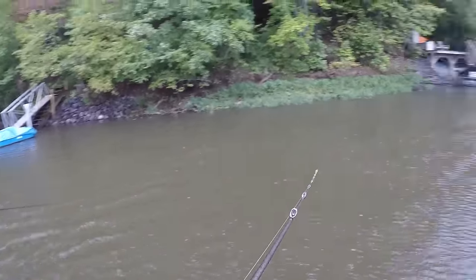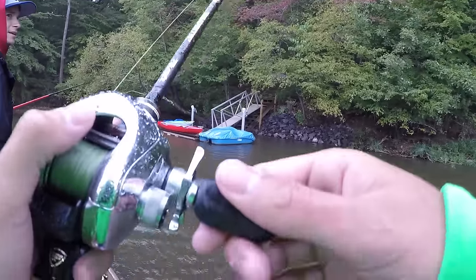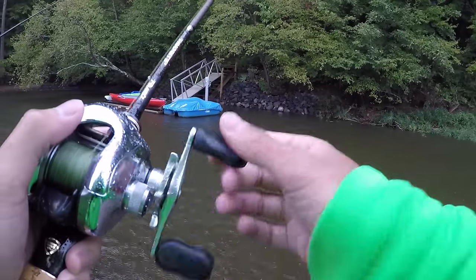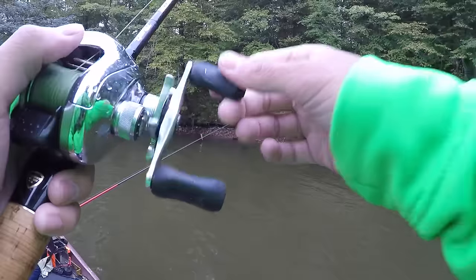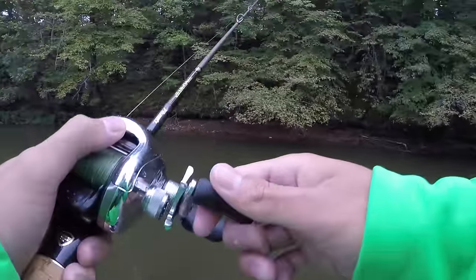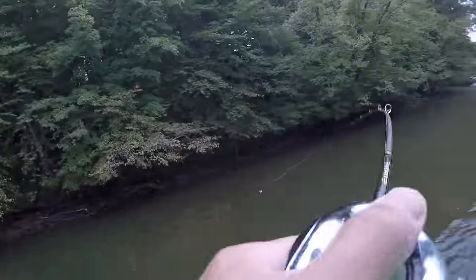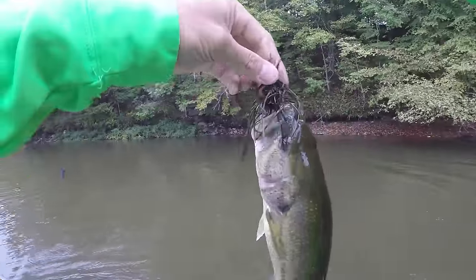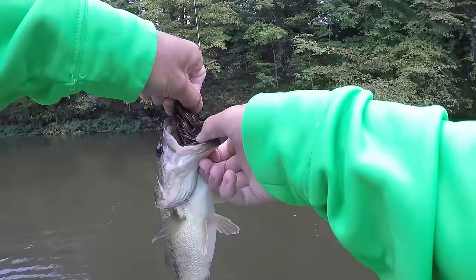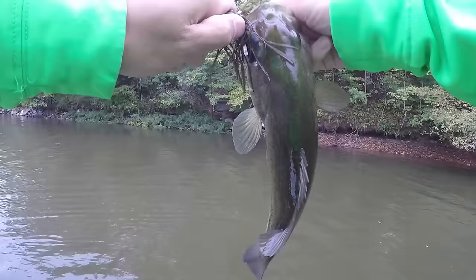The forecast said the rain was supposed to stop at like 9 a.m. and it's 11 a.m. and it's just been going hard pretty much all day non-stop. That's a bluegill on it - he's just running. Oh wait, that's a bass! A little dude. There we go - we did catch that fish. It's been tough out here guys with the rain. We have not caught a fish in how long? Probably two hours or so. Chunky little dude.